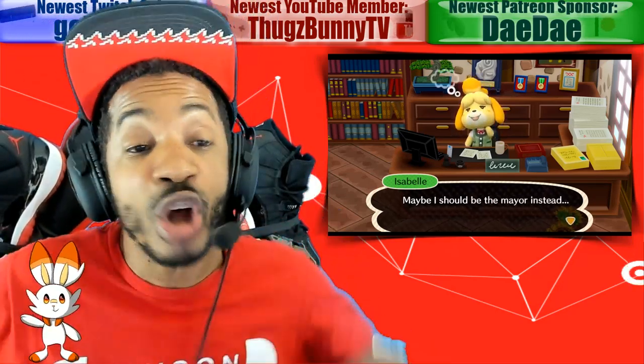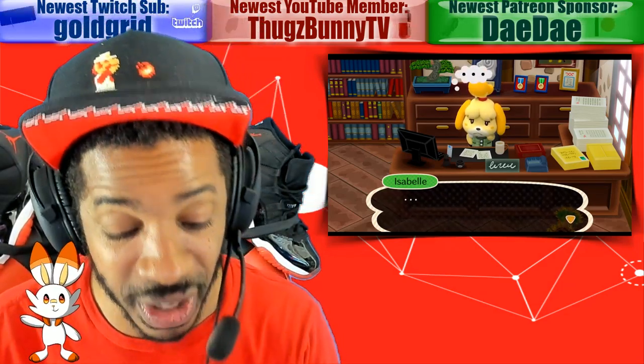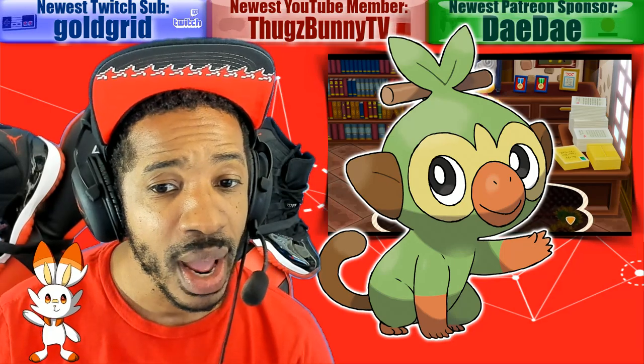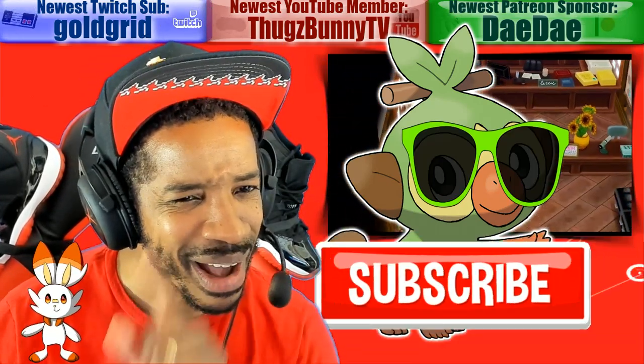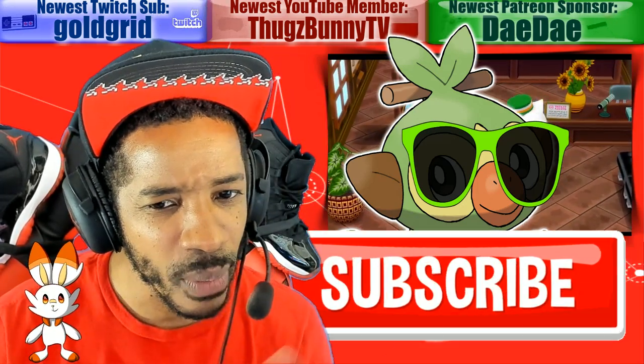Alright, dudes — those are all the news items I had in this video. What do you guys think about everything we discussed? Sound off in the comment section below. Before you go, click that subscribe button. Stay up to date on all things Nintendo. We out.